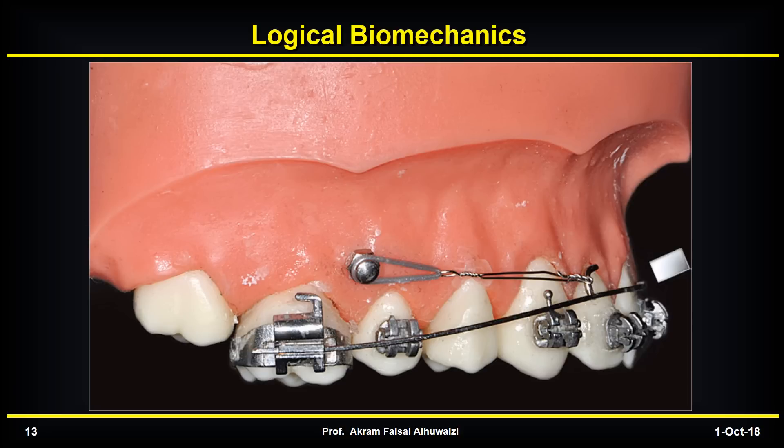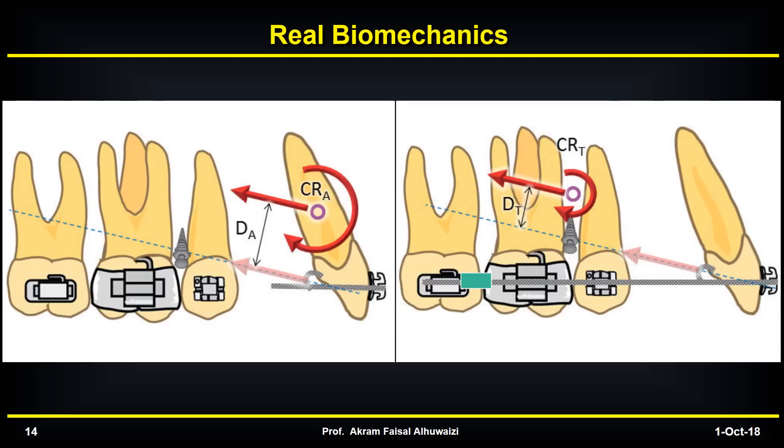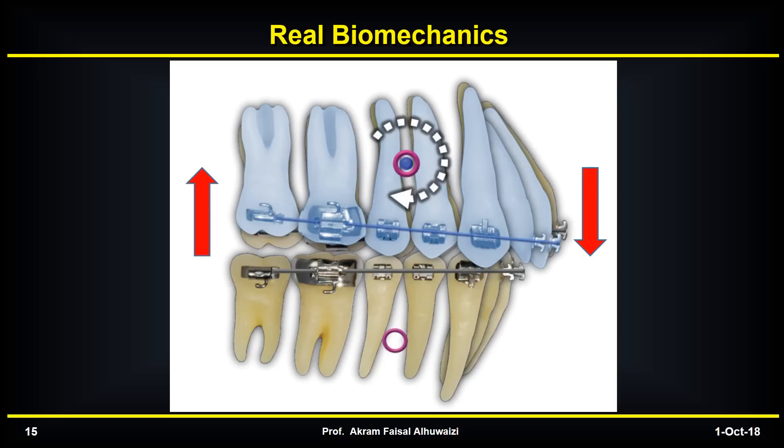Unfortunately not. This is because the teeth have a center of rotation, and this center of rotation — whether retracting the anterior segment or the whole arch — is somewhere 8 to 10 millimeters above the cemento-enamel junction. So when you retract these teeth along the arch wire, the line of action is much lower than the center of rotation, which means you get a clockwise rotation of either the incisor teeth or the whole arch. This means you'll end up with extrusion of the incisors and intrusion of the upper molars, creating a lateral open bite posteriorly.